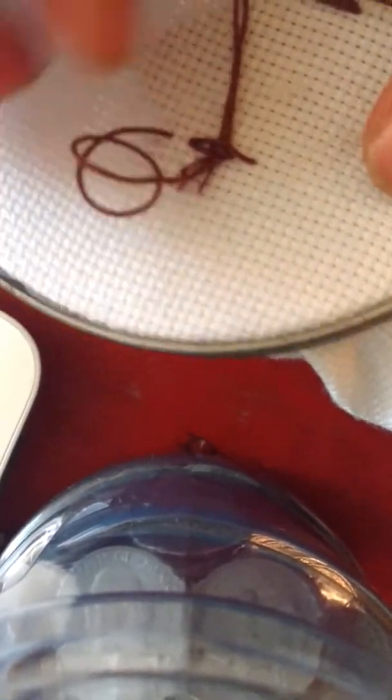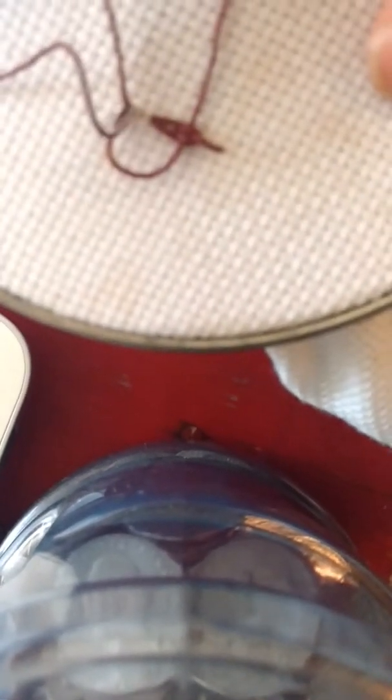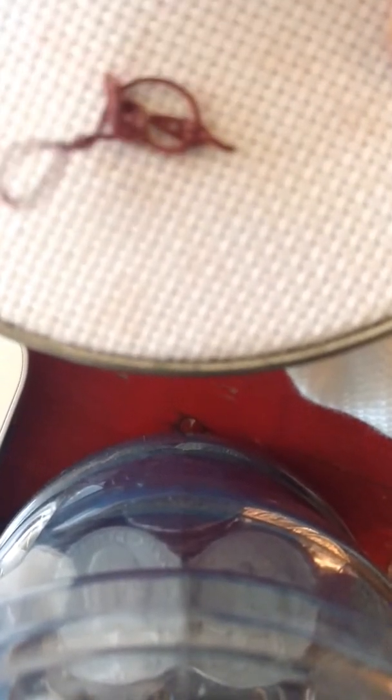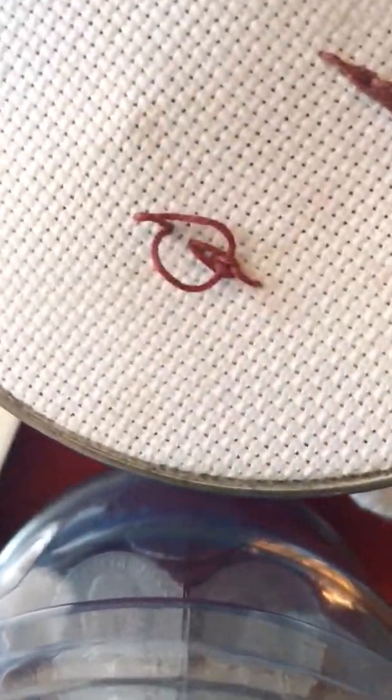Then you can tighten that up a little bit — keep that loose. This thread just keeps wanting to curl on me. So then you're going to have these loops on each side.